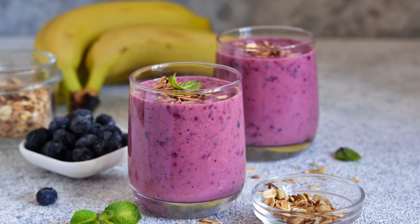Whether you enjoy it as a refreshing snack or a delightful dessert, this milkshake is sure to become a new favorite. Get ready to blend up a creamy concoction that will leave your taste buds wanting more.